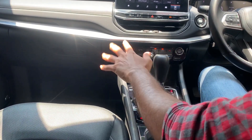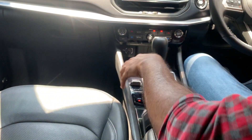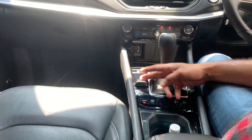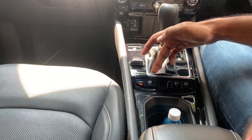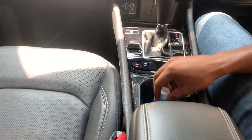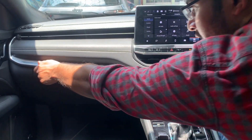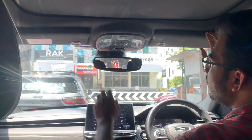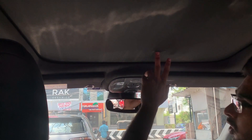There is a wireless charging pad and a 9-speed automatic torque converter gearbox with park, reverse, neutral, and drive modes. There is an electronic parking brake. The cabin also features sun visors, vanity mirrors, and a panoramic sunroof with moonroof functionality.